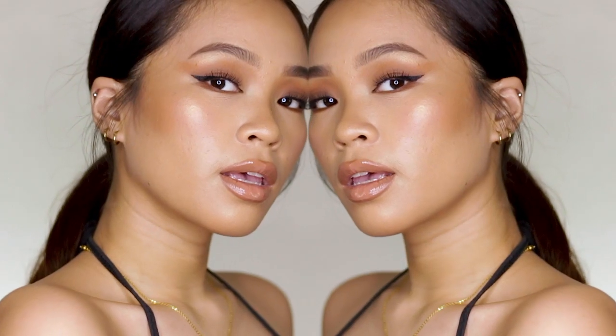Hey! It's your girl Booya and welcome back to my channel. For today's video, your girl will be doing this Nadine Lustre inspired summer makeup look. And in this video, I am gonna be using affordable and locally available products.